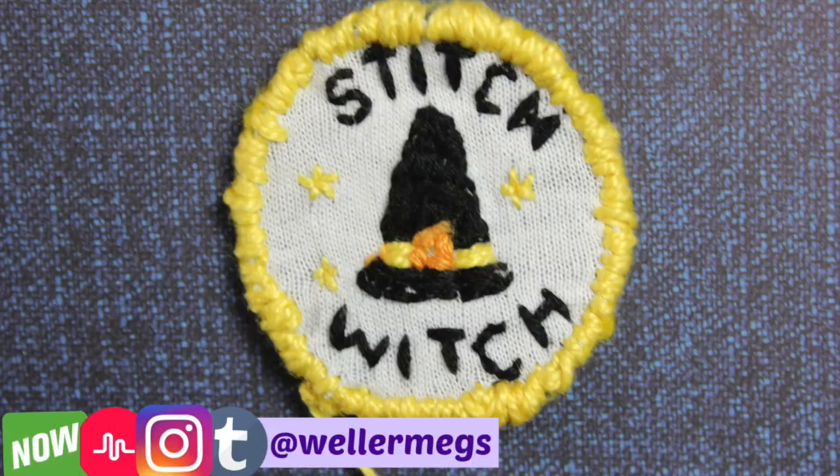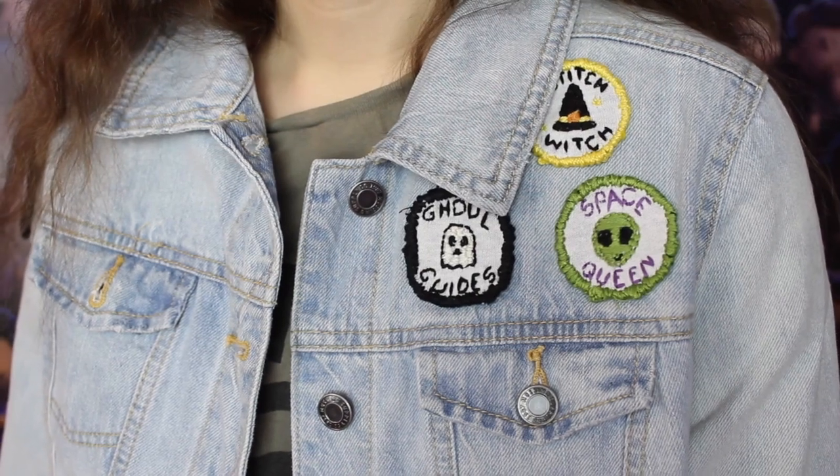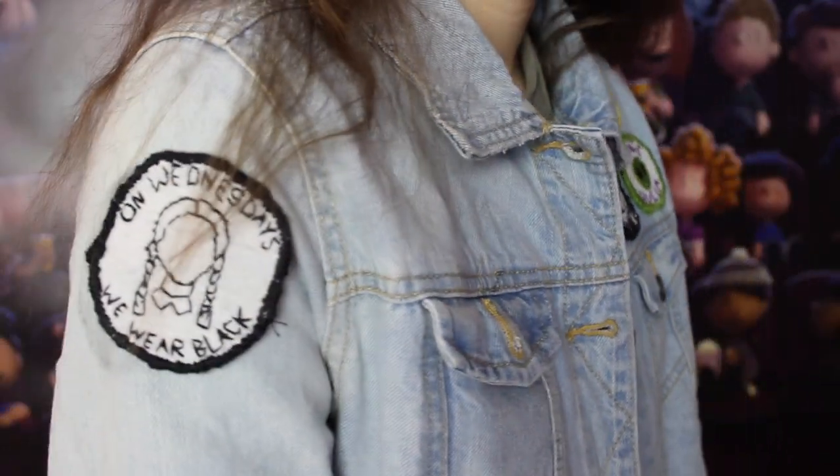Hey guys, it's Megan. In today's video I'm going to be showing you how to make these super cute DIY patches. These were super easy and fun to make, so without further ado let's just get into the video.